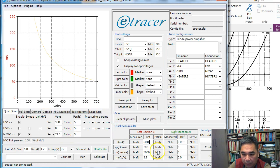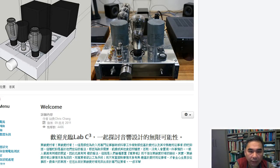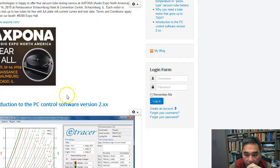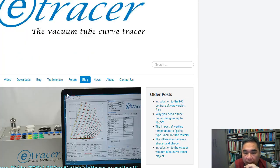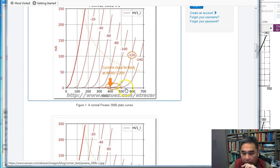Now we need to configure the corner cases. If you don't know what corner cases do, please go to the e-tracer website and check the article titled 'Why you need a tube tester that goes up to 750 volt.' Basically, corner cases are a tool to help you detect two types of tube failures.